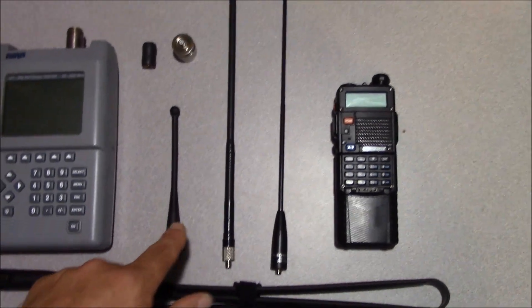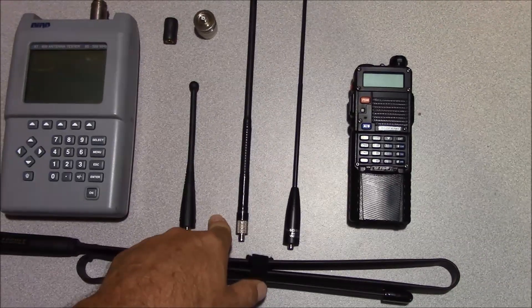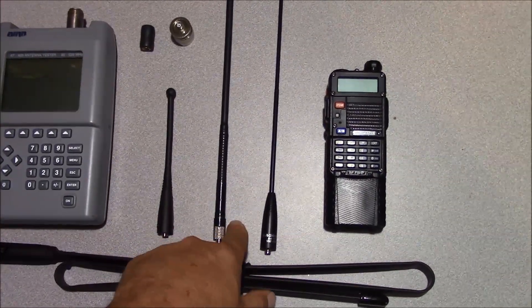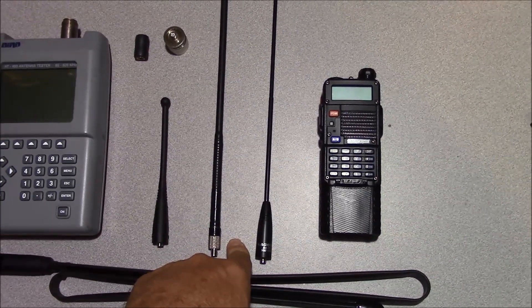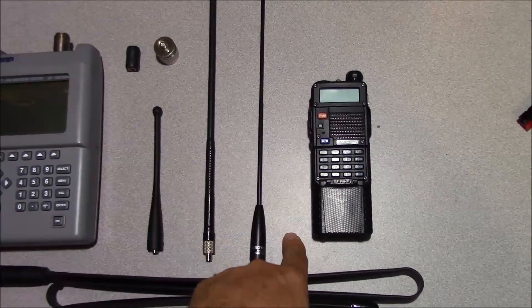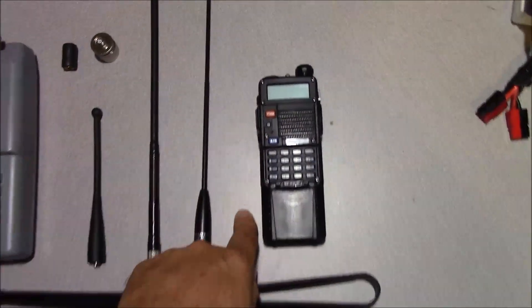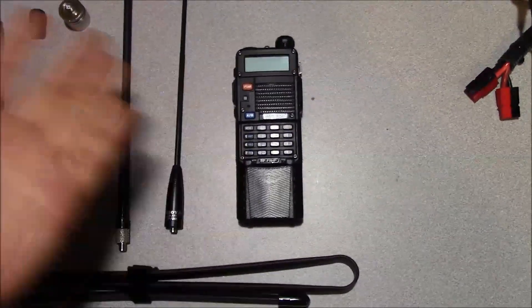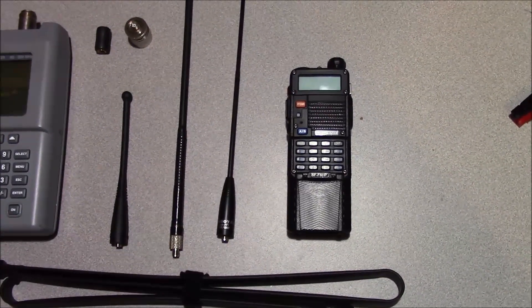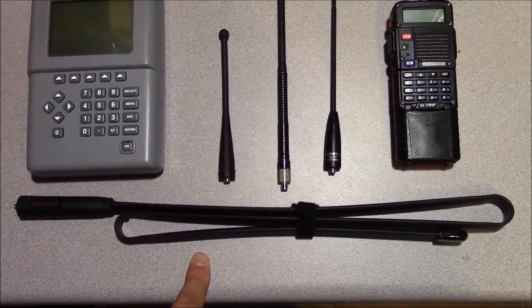Our reference UHF antenna is going to be a standard Motorola UHF whip. Our reference VHF monoband antenna will be the Smiley Antenna Products 5/8 duck. Our reference dual band antenna will be the Nagoya NA771. Our test receiver is going to be a Baofeng BF-F8HP, which is pretty much what most people are going to use with this antenna. And of course our antenna under test is the Ebre 42.5 inch antenna.